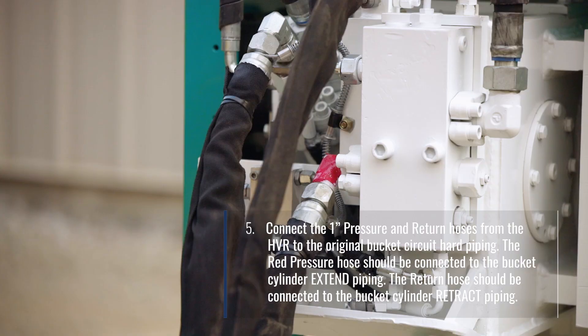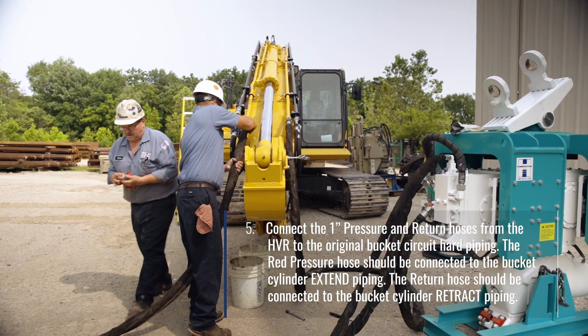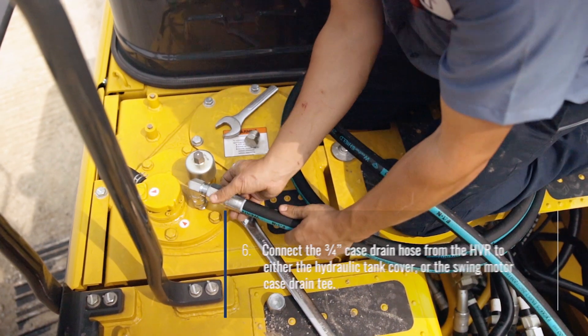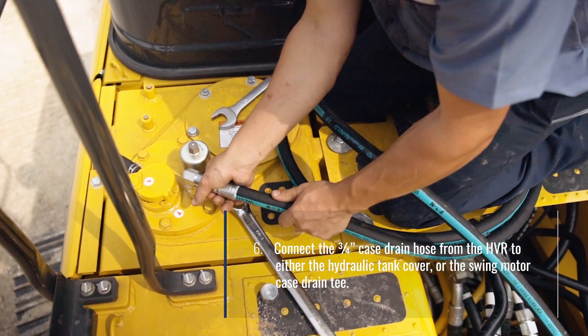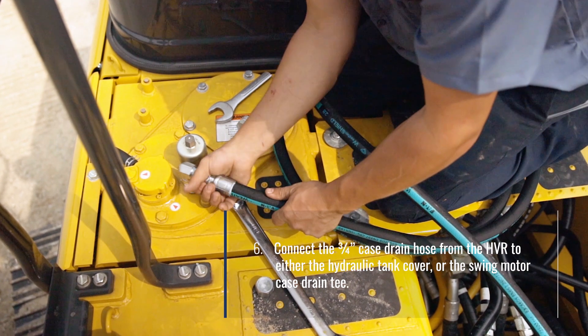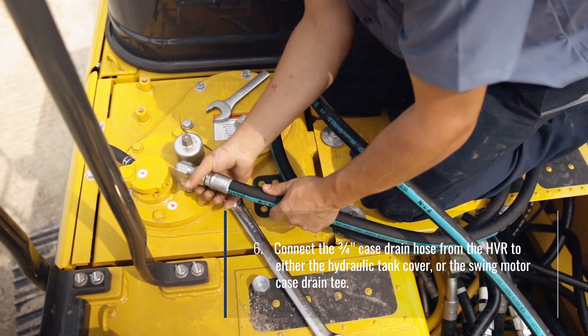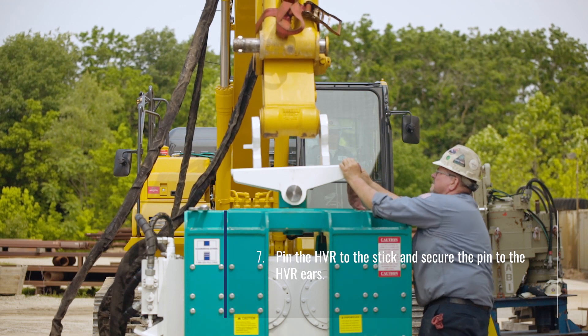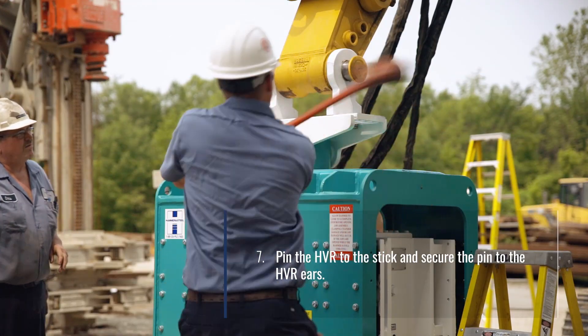Connect the 1-inch pressure and return hoses from the HVR to the original bucket circuit hard piping. The red pressure hose should be connected to the bucket cylinder extend piping, and the return hose should be connected to the bucket cylinder retract piping. Connect the 3/4-inch case drain hose from the HVR to either the hydraulic tank cover or the swing motor case drain T. Pin the HVR to the stick and secure the pin to the HVR ears.